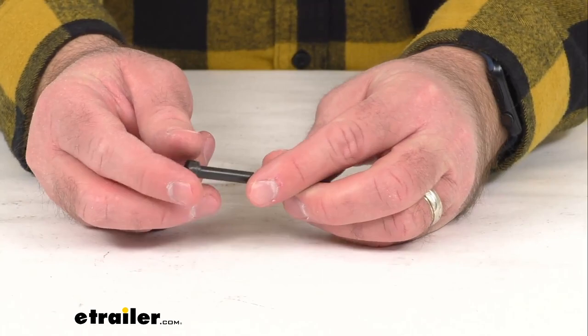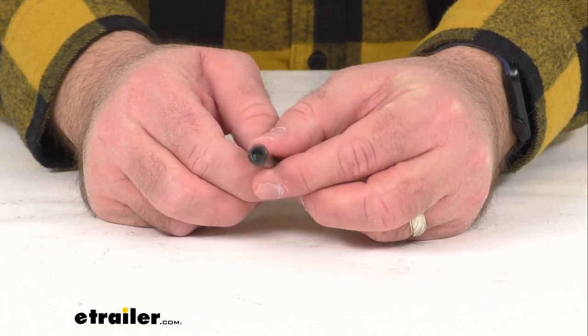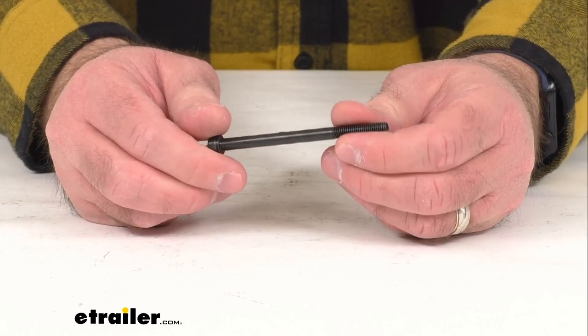So if you need more than one, you would just need to increase the quantity of these bolts in the shopping cart for your order. This is directly from Thule, so you're not going to have to worry about compatibility issues or anything like that. This is going to fit right in place of the original.